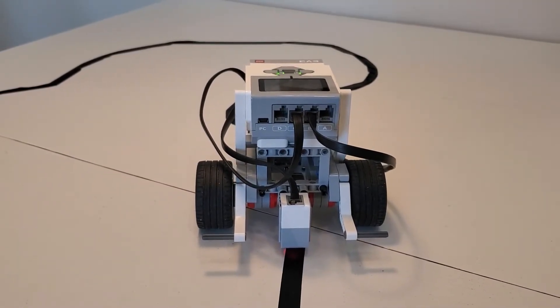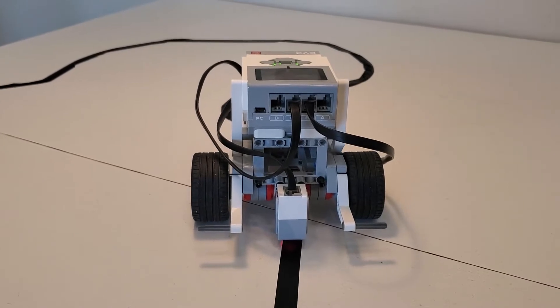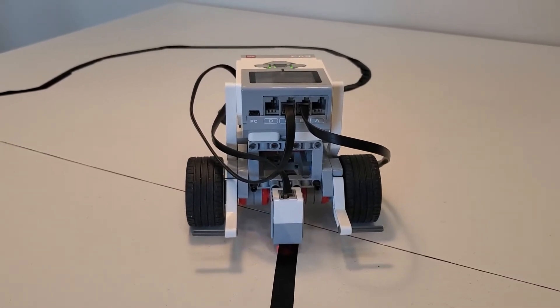Hi everyone, welcome to my channel. Today I'm going to show you my new creation.